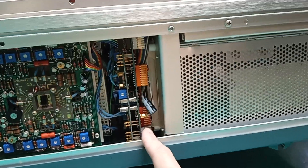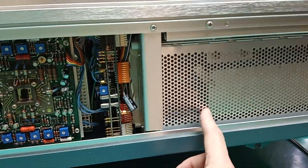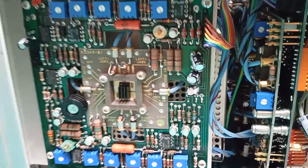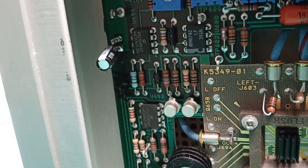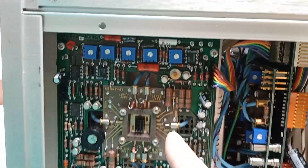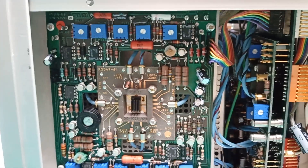Here's a backplane board in here — don't try to take any of these out. To recap it, you've got to take all the plug-ins out and reach way back in here with the soldering iron and tools. It's a real pain. There are several fancy coaxial cables and special connectors — all high-speed tuned stuff.